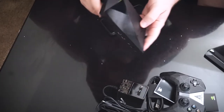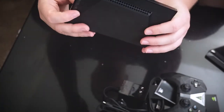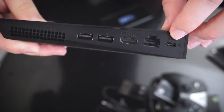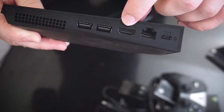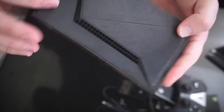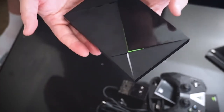Let's look at the ports and stuff. On the sides you don't really have much of anything, same with the front — all the magic is on the back. You have the power cable connection, an ethernet connection, an HDMI port, and two USB 3.0 Supercharge ports. This is incredibly small; I just can't get over how small this form factor is.